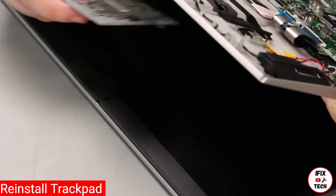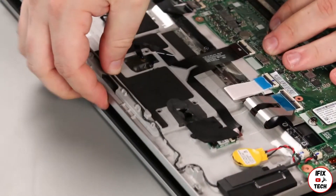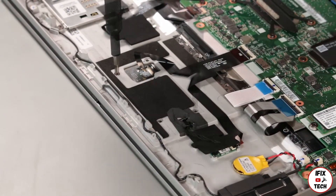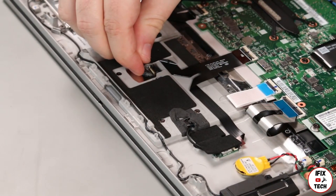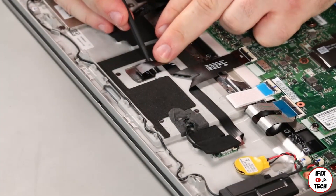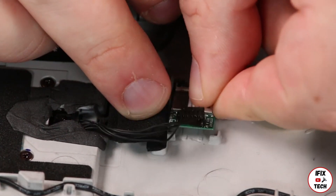Thread the NFC antenna cable through the hole on the palm rest and place the trackpad into position. Lower the palm rest and install four screws. Connect the trackpad cable. Place the NFC card into the system using the adhesive backing.